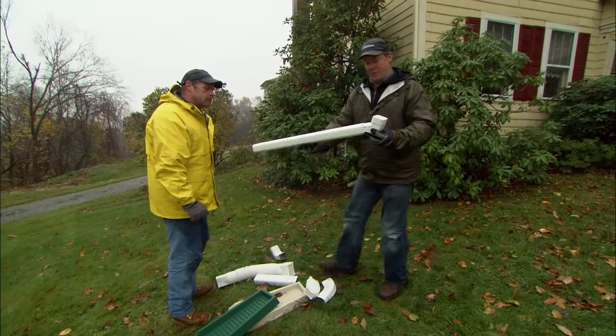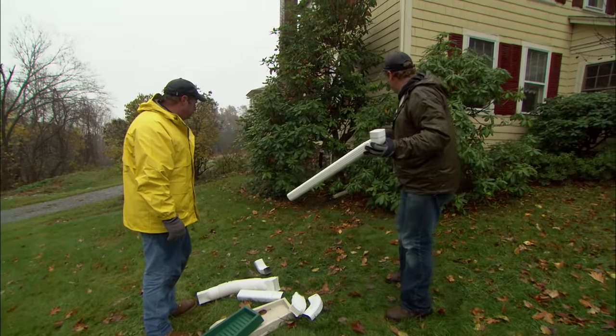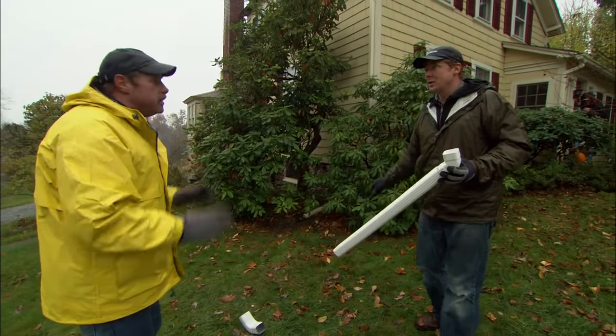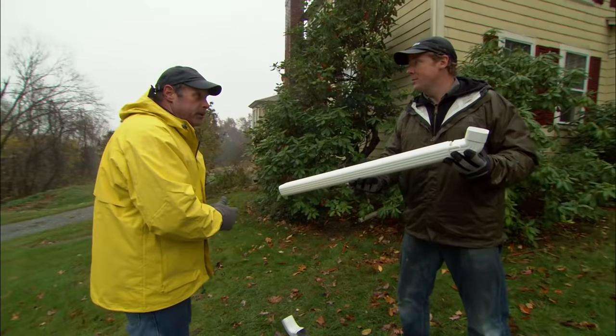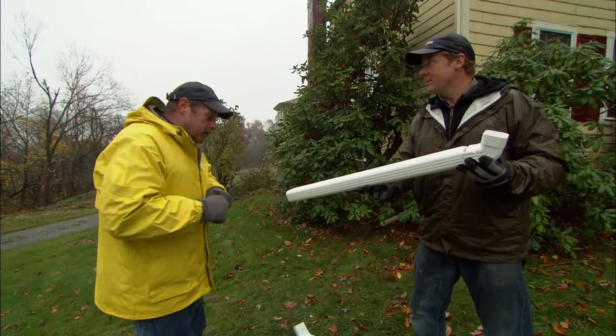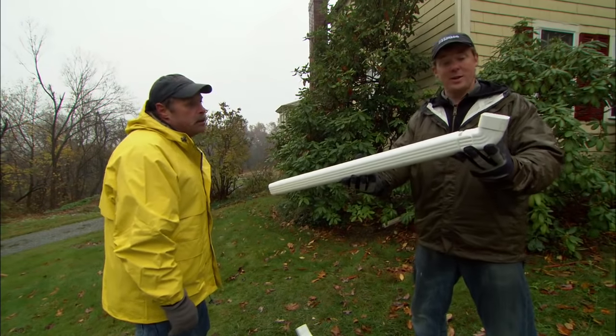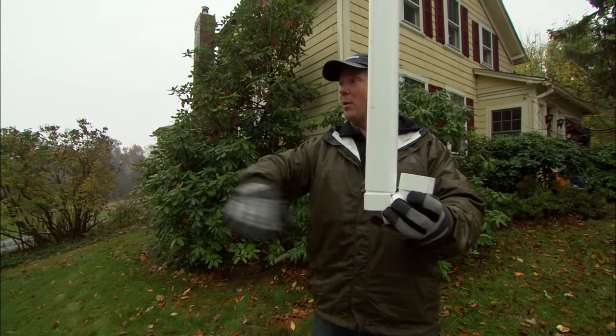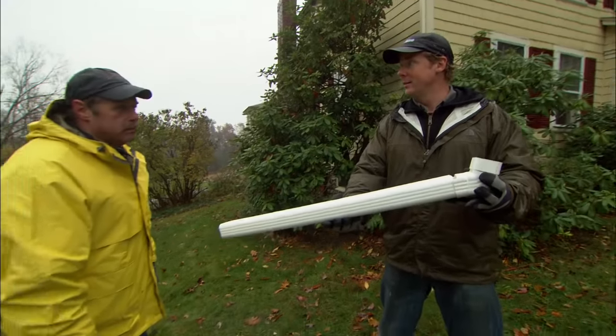Here's an extension arm we found at the home center that's pretty clever. In this case, the extension is easily hidden behind all the plantings and the mulch. Sometimes those extensions go out onto the lawn and they're fixed in place, so you have to mow around them. But in this case, you can bring the lawn mower up to it, it tips right up, you mow underneath it, and you put it right back down.